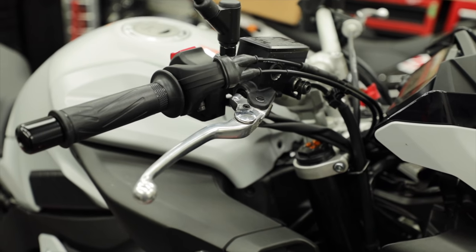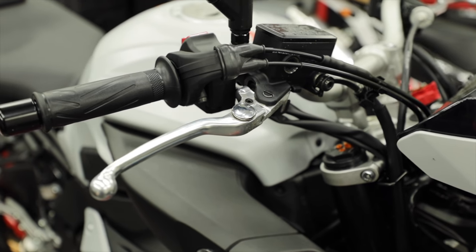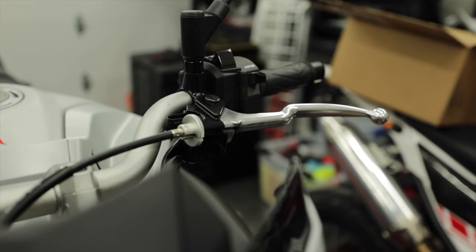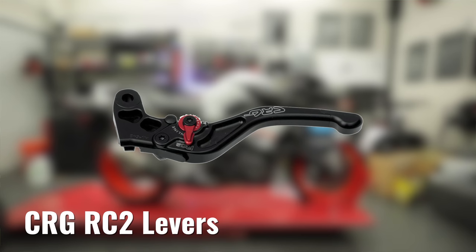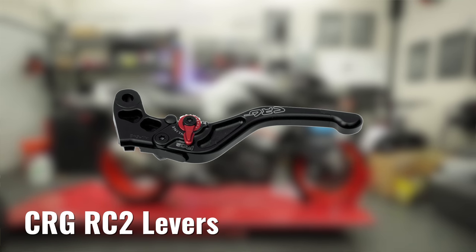Wrapping up the track mods — I obviously want to do new levers. We've got the stock levers on the bike right now, which aren't bad — the brake one is adjustable — but I'm not personally a big fan of stock levers. So I'm going to be looking at getting some CRG RC2 levers. I like the way those feel on the bikes, we've put those on before, and I'm going to go with those on this one.